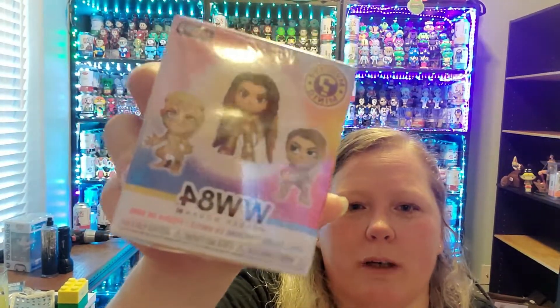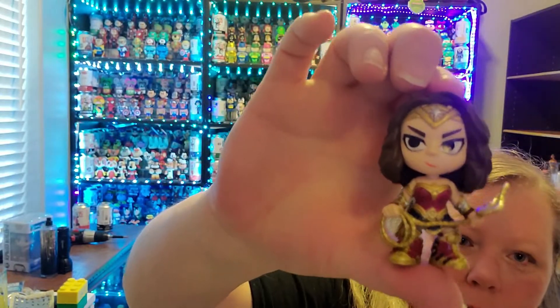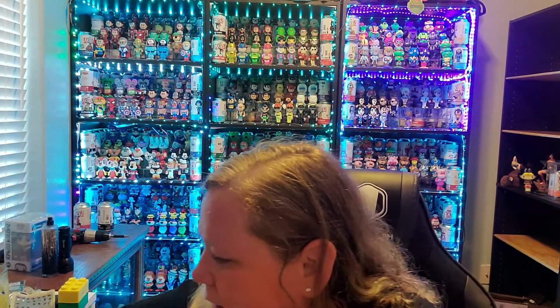I got a Wonder Woman 88 Mini. I'll go ahead and open that. It's a Wonder Woman Mini — that's cute. I'm a huge fan of Wonder Woman, huge fan of DC altogether. Perfect. Sweet. Thank you.